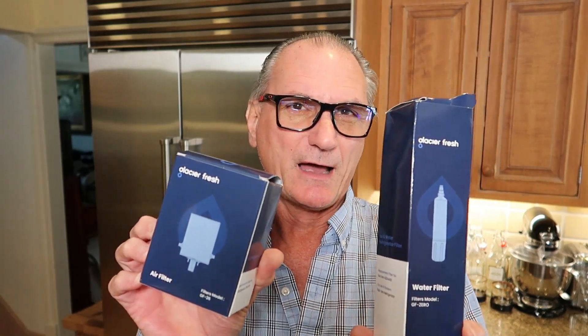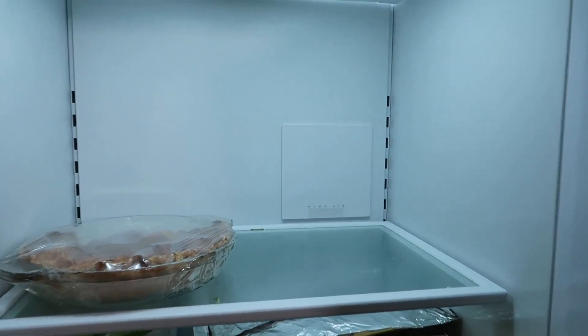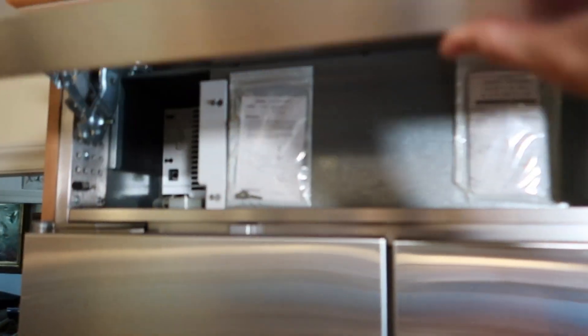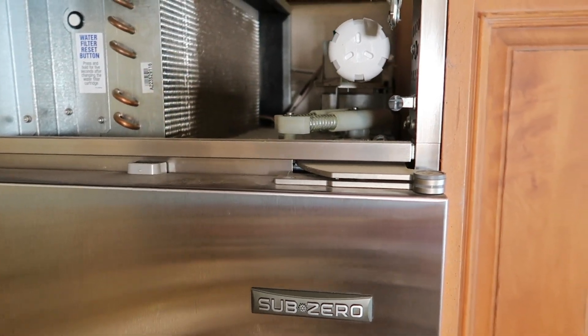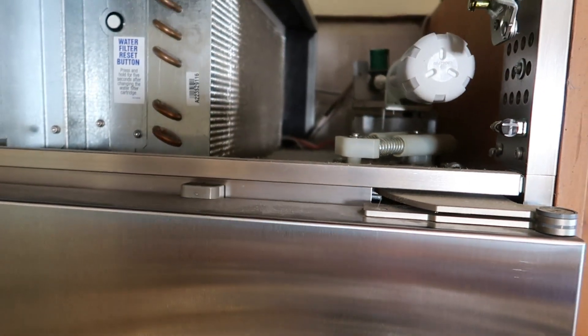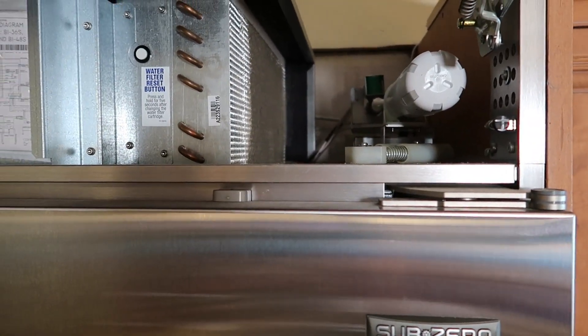I purchased them as a set — they were cheaper than buying individually. These are by Glacier. I always prefer OEM parts, but I wasn't sure this would fix it and the SubZero parts were pricey compared to these, and these are compatible. If they work, next round I'll get the OEM. The air purifier is inside the refrigerator and the water filter is inside this top piece — right there. We've also got coils we're going to clean.